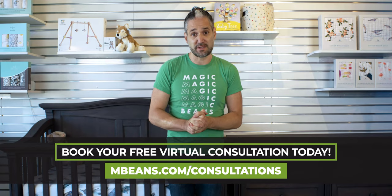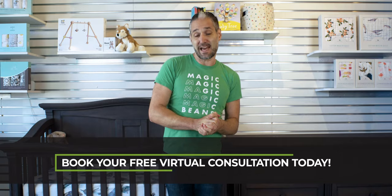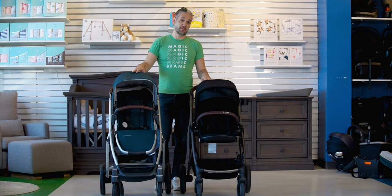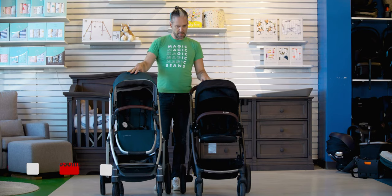And without further ado, here's a comparison of the Cybex Gazelle S and the Uppababy Vista V2. Here's the Gazelle S by Cybex and the Uppababy Vista V2 by Uppababy.